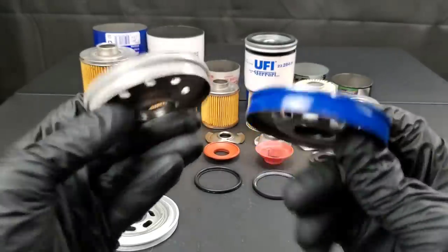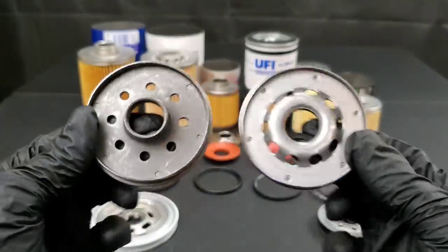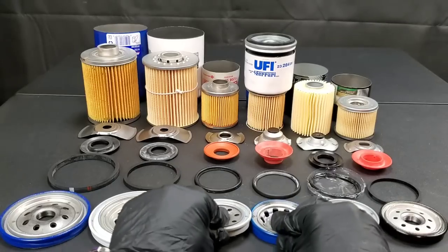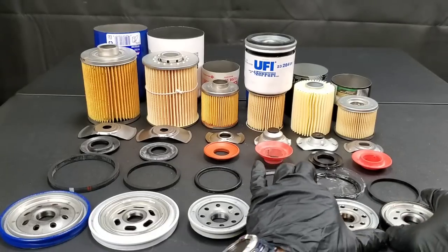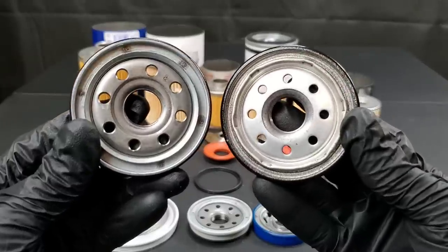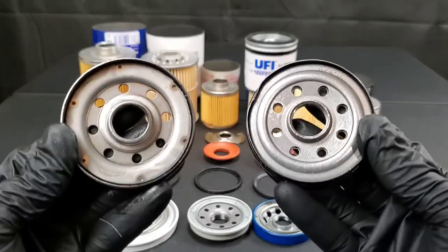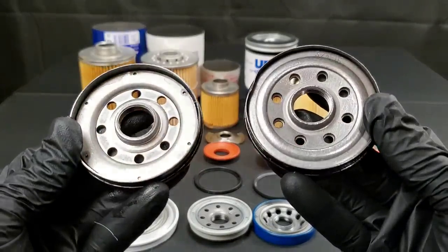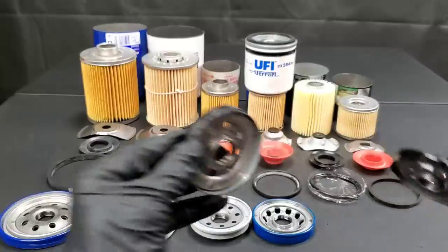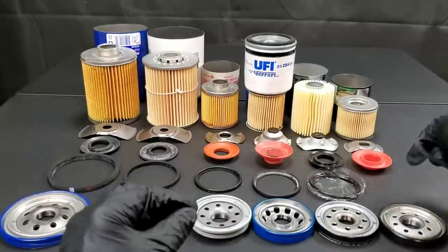On the left we have the Nissan base plate and on the right we have the Honda base plate. Both seem to be made of high quality materials. On the base plates, I typically don't find a problem unless it's a rust or quality issue. You can check out these base plates as well for the Mobil One on the right side, and on the left side we have the Toyota base plate.